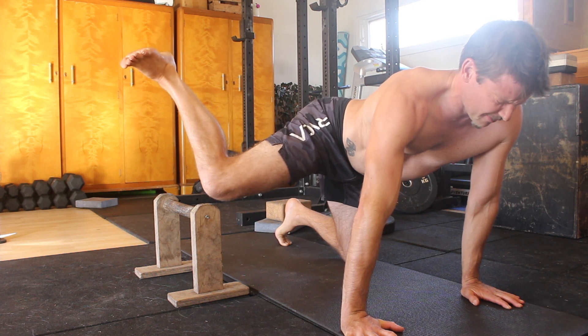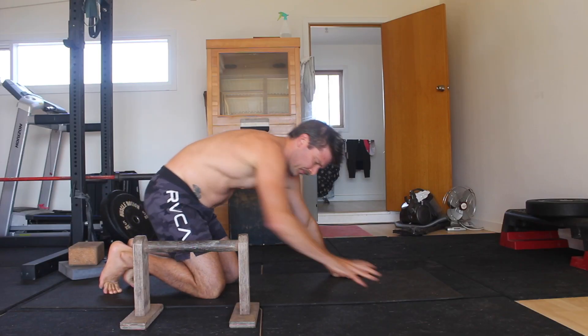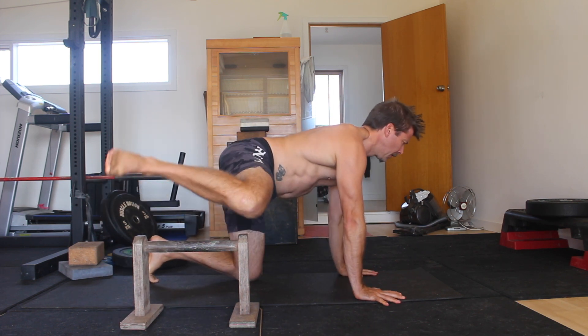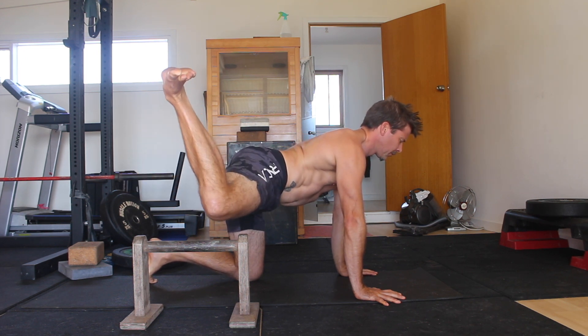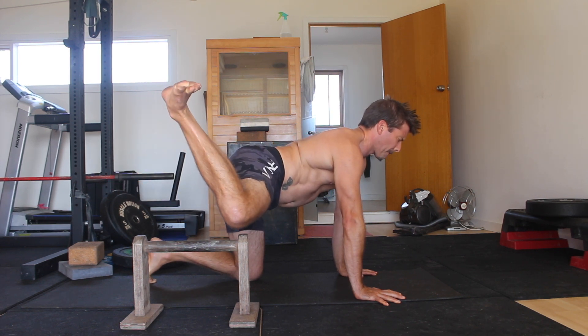In this video I'm using a gymnastics parallette as my reference point. In the kneeling position you want the elevated surface to align with your thighs. Keeping the hips and shoulders level, abduct one leg and place the knee on the elevated surface. The knee is bent at 90 degrees and the thigh is as perpendicular to the torso as you can get it.